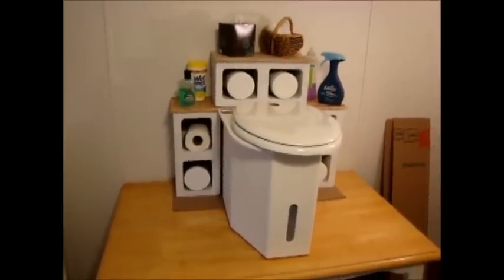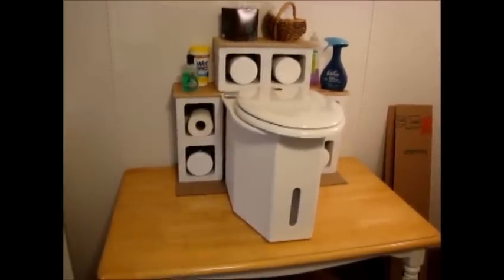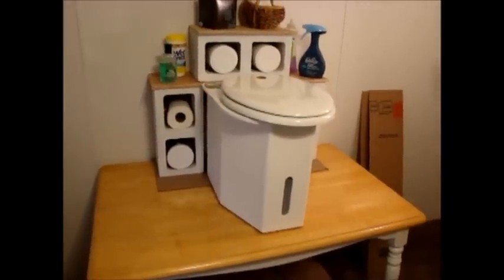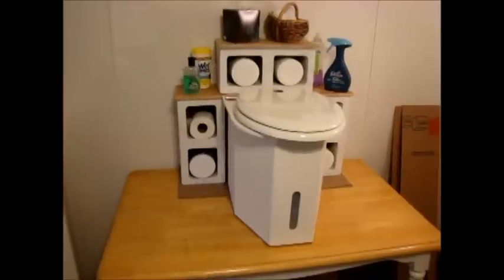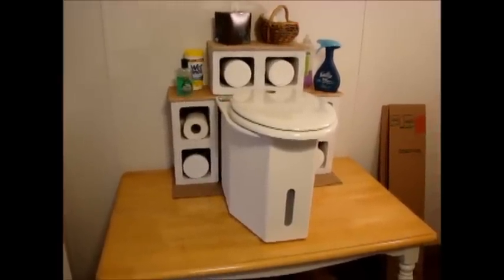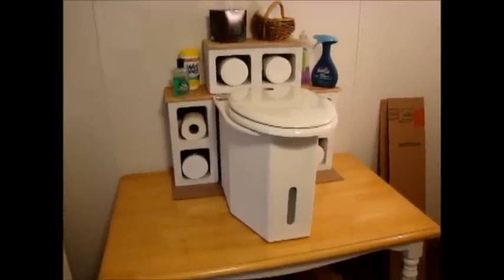Hello, my name is Sandy Graves. I'm the owner of Seahead and Boondocks Johnny portable composting toilets. What I'm demonstrating here is a very simple, very inexpensive method of building a cabinet around the toilet to hold the accessories for your Seahead or Boondocks Johnny toilet.